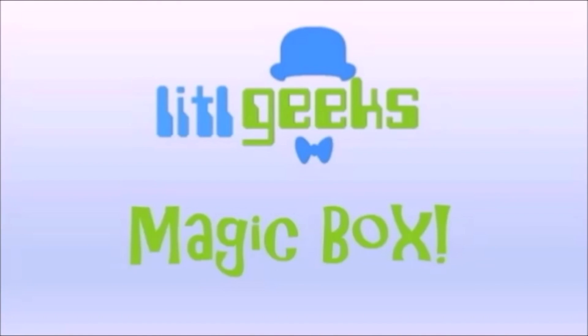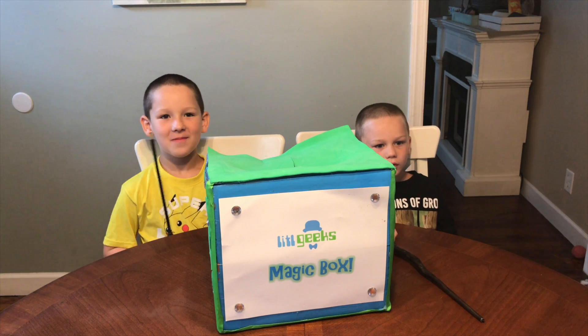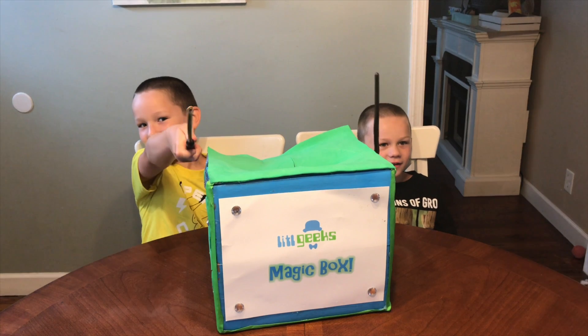Magic box! Hello everybody, welcome to another Little Geese video.